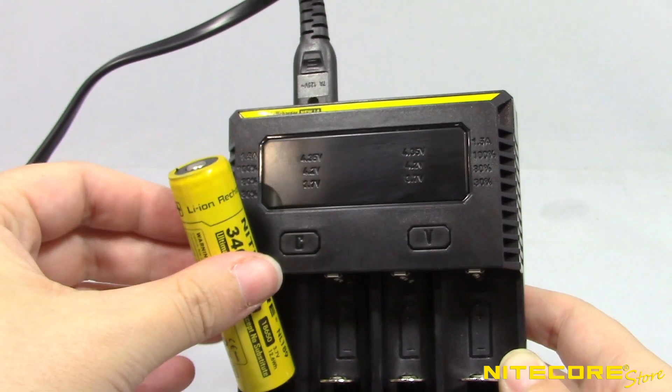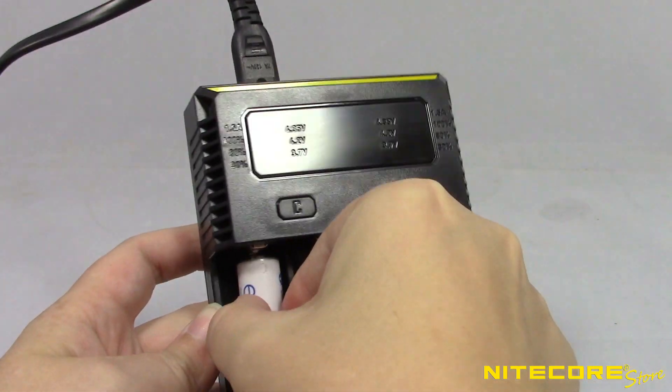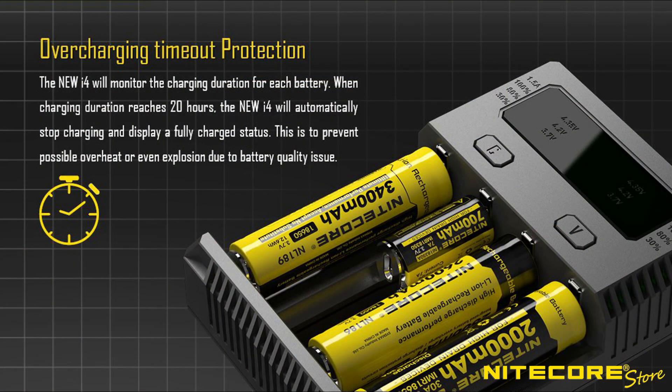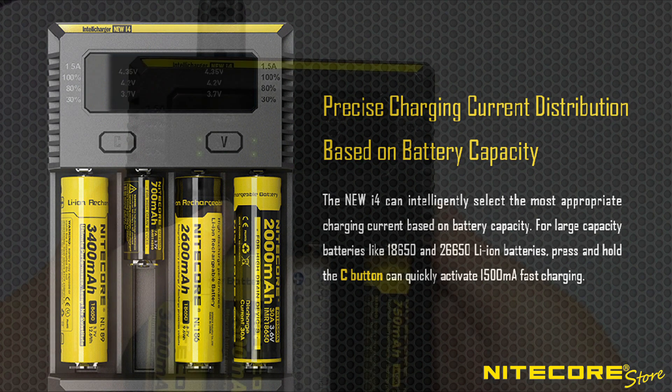When first inserted into a charging slot, all four LEDs will illuminate solid briefly. Only the lower two LEDs will illuminate upon detecting nickel-metal hydride batteries. The i4 will fully detect when a battery is charged to capacity and automatically stop charging. It is also designed to intelligently select the appropriate charging current for your battery, and utilizes Nitecore's active current distribution technology to optimize charging efficiency for whatever arrangement of batteries are currently charging.